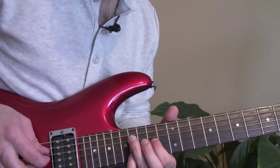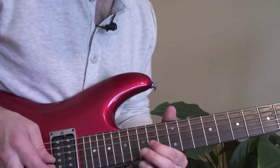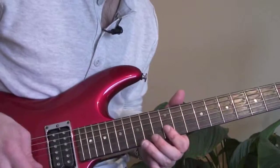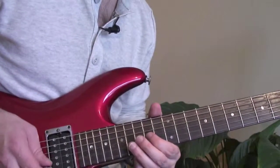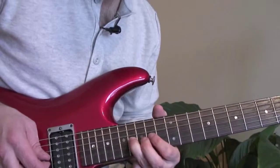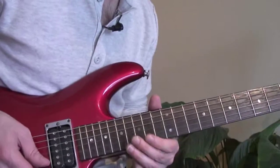Practice that real slow. Then 16 on the D, 14 on the D, and finish on the 14th fret on the G. It sounds like you should stop there, but he continues: you play that twice, then bend up 16 on the G, let it down, pull off to 14 on the G, then 16 again on the G to 14 on the G.